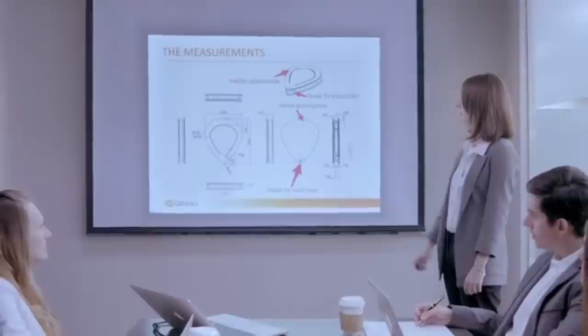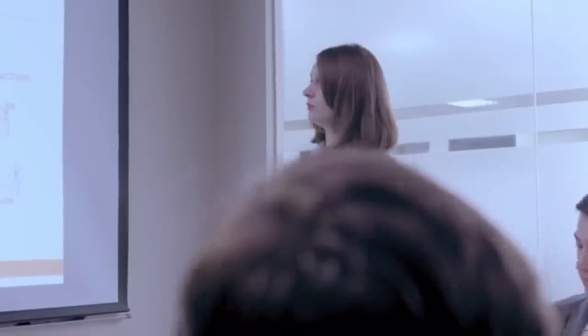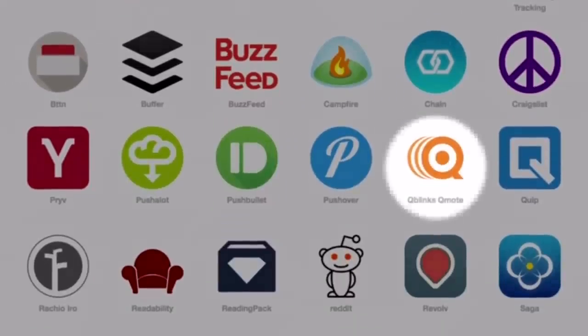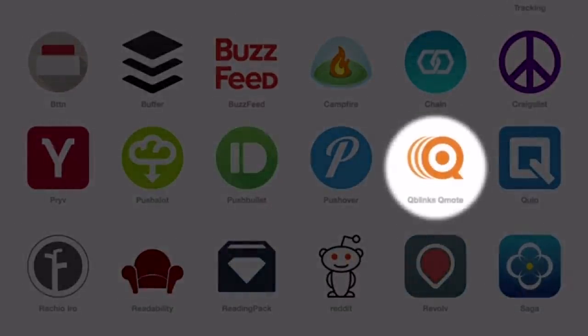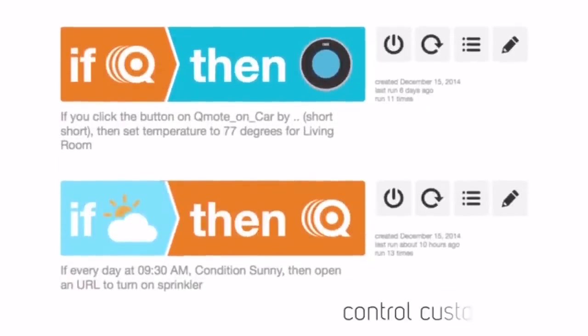Q-Mote can act as a handy wireless presenter, connecting easily to your computer and requiring no extra software or hardware to clutter up your desktop. Q-Mote is one of the many channels on IFTTT, the world-famous Internet of Things platform. This means that Q-Mote can remotely control smart appliances such as Nest and Wemo, and will be compatible with future IFTTT appliances and applications.